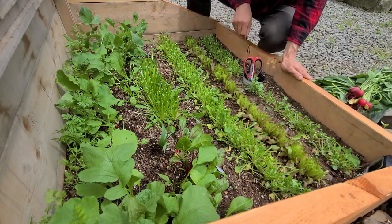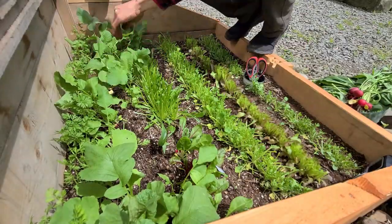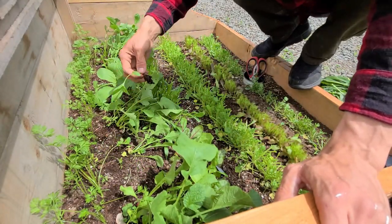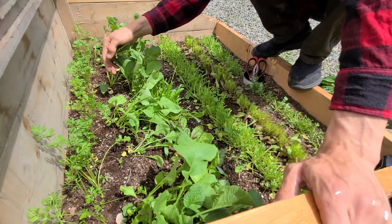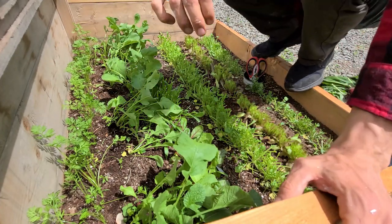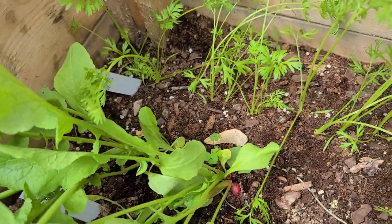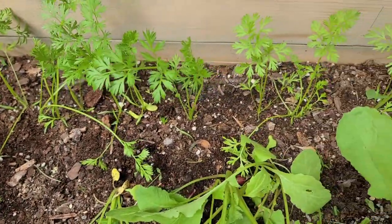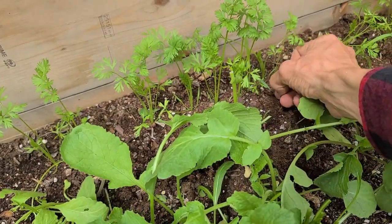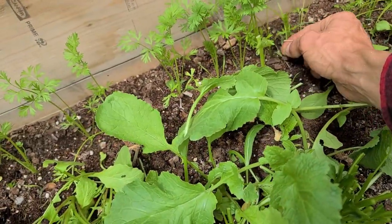I'm going to go ahead and just get in between these rows, pick out any of the loose stuff and any weeds that I see or come across. I'll bring you in close to check out the carrots even though there really is nothing to check out. Carrots are still pretty small. We've got these radishes harvested and pulled back a little bit so maybe they can get more sun. Doing some weeding around the carrots — got some tall fescue and other grass coming in. Make sure the carrots have space.